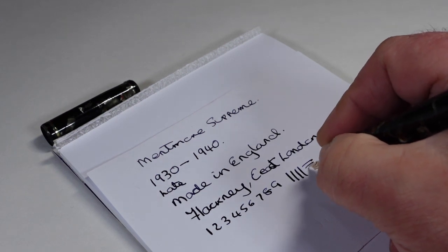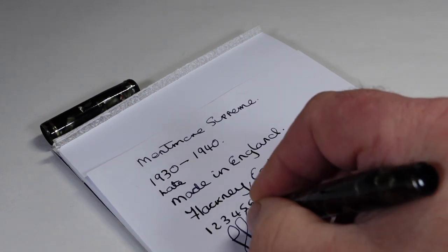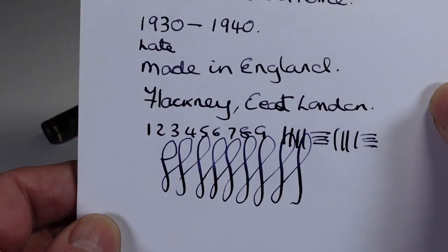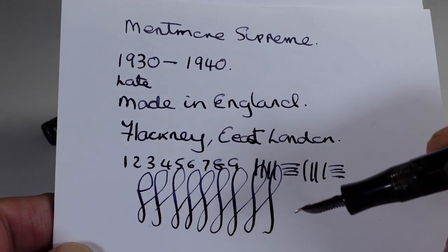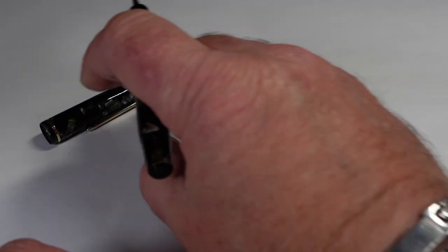Does it have any flex? If it does, very slightly — yeah, a little bit of flex, not a great deal. You can see it's given us a little bit of variation in the line. I would say it's writing with a medium line.